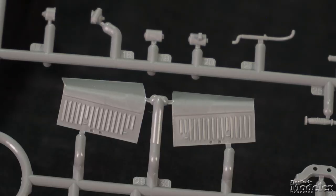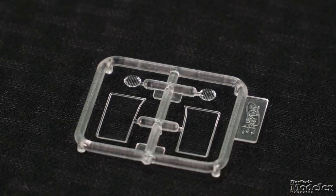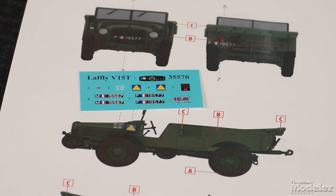As molded, the hinged hood halves can only be posed closed, but engraved lines inside should allow it to be shown open. Small front fenders, the windshield with separate clear panes, and the stowed convertible top finish the vehicle. This kit includes a Hotchkiss machine gun on a pintle in the center of the crew compartment. Decals and color diagrams give markings for two French vehicles in France in early 1940. This is an interesting vehicle and it should make for some neat early war dioramas.